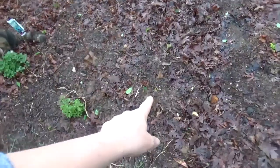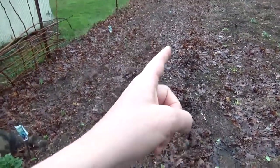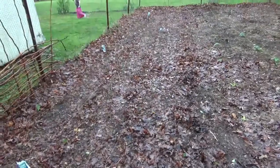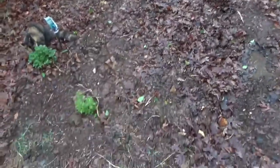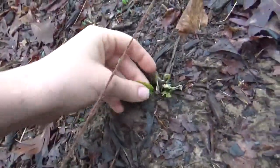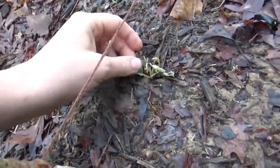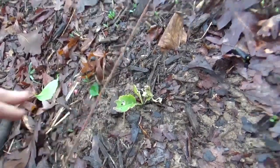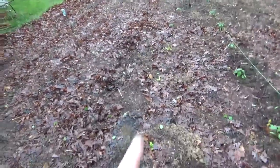Here is where we transplanted our broccoli, cabbage, kale, dinosaur kale, and spinach seedlings from the greenhouse. Most of them are still alive. Something is nibbling on them and I need to get out here with my neem oil — it's been so cold, I don't know what's going on there.